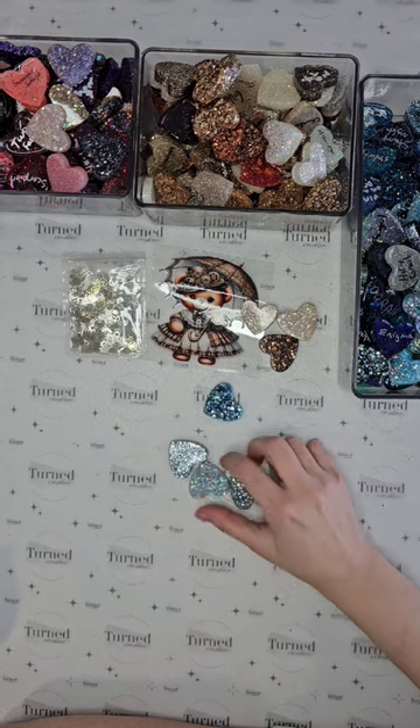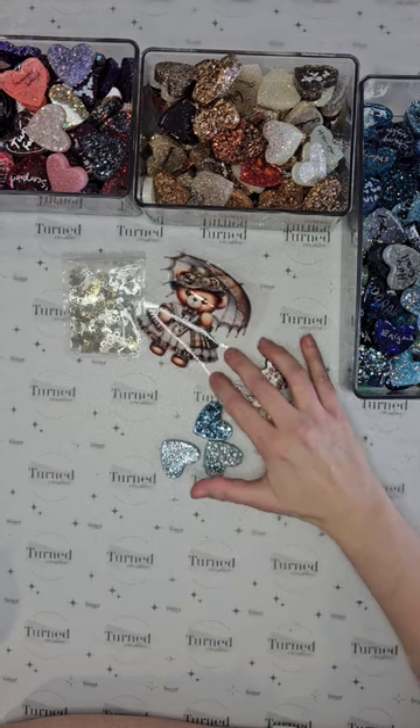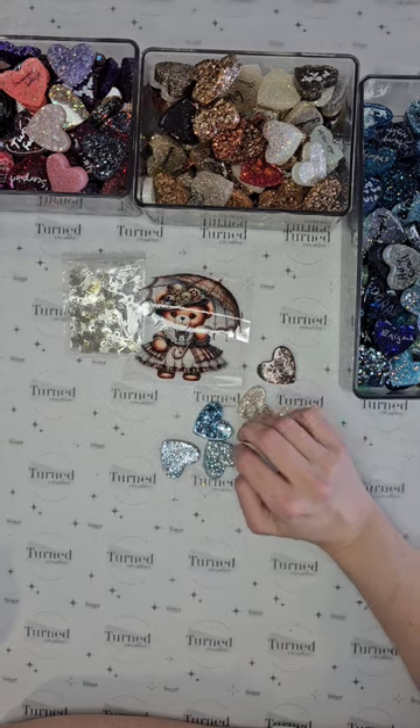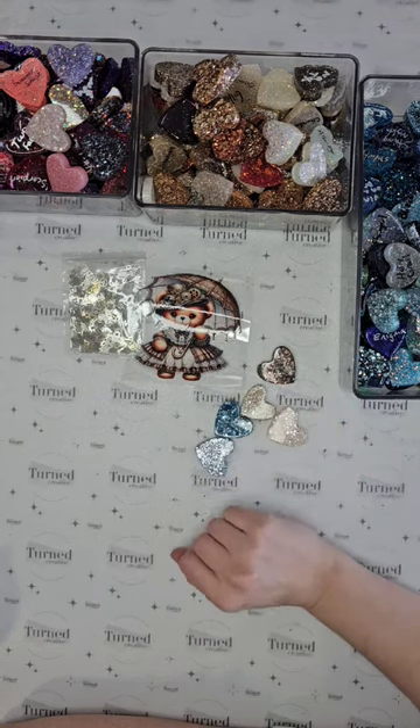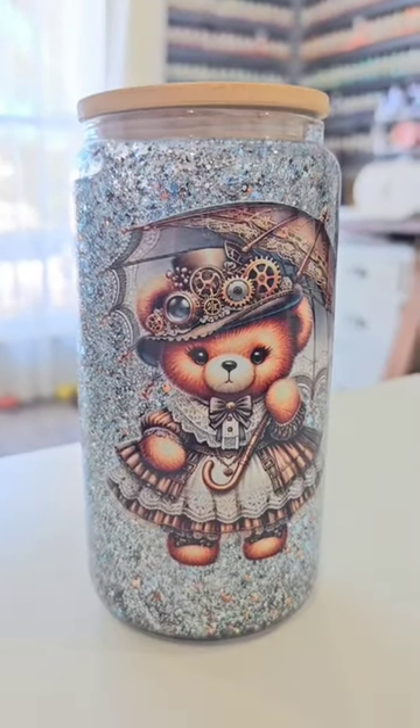I ended up with five of them that we see right here. I feel like they paired well together and I love how it looks with this sweet little steampunk bear.